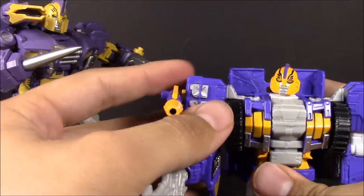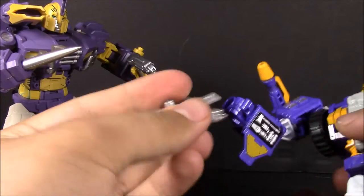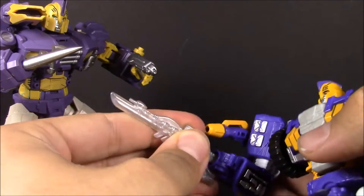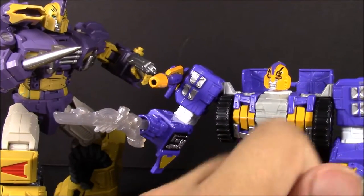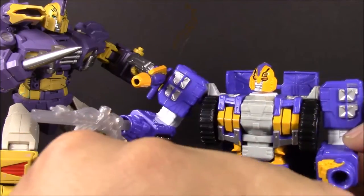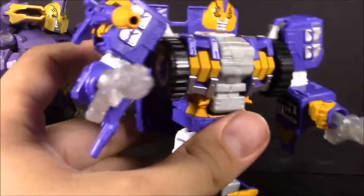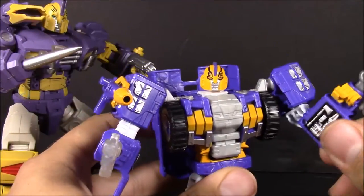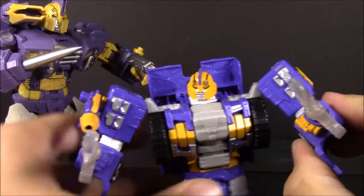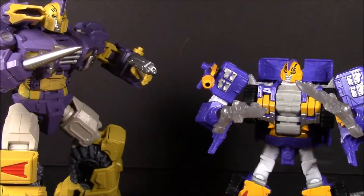I'm fine with it stuck on the side of the shoulder — it does its job. These swords more closely resemble his harpoon. When I first got him, the left fist would not hold on to anything, but I filled it with a few coats of clear nail polish and now he holds on to both swords.